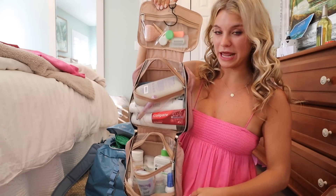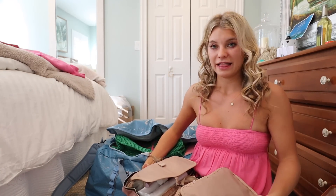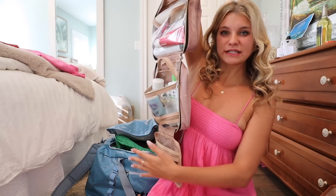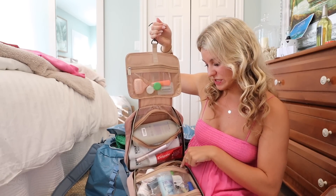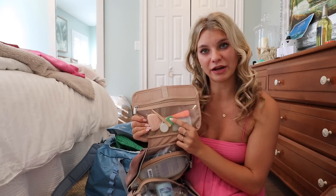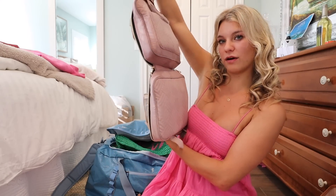Here's my bathroom bag — it's huge, but I love that it lays flat open. It's not fully organized since I still need to put on deodorant and perfume before I leave. Inside I have Q-tips, hair clips, deodorant, perfume, dry shampoo, face wash, sunscreen, moisturizer, shampoo, conditioner, body wash, mascara, toothpaste, toothbrush, tweezers, a razor, and my contact lens case and solution.